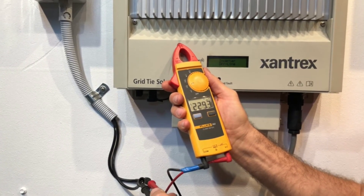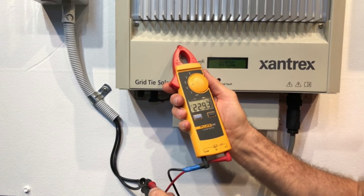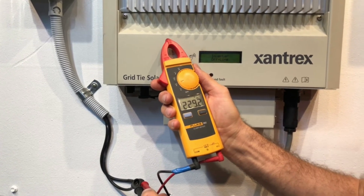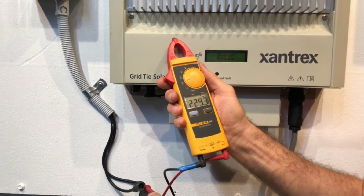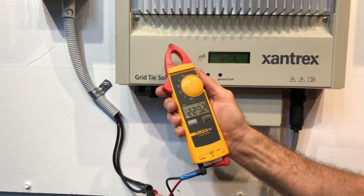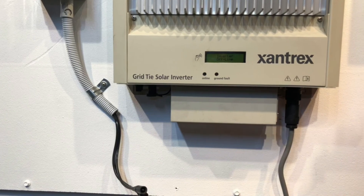So it's definitely not 0.7 volts like the inverter seems to think it is. There's definitely not a problem on the solar panel side — the problem is with the inverter itself. It could possibly be a blown fuse inside the inverter, which might need looking at, or another internal fault. An issue like this will require the help of a solar accredited electrician to work out exactly what's going on and what you can do about it.